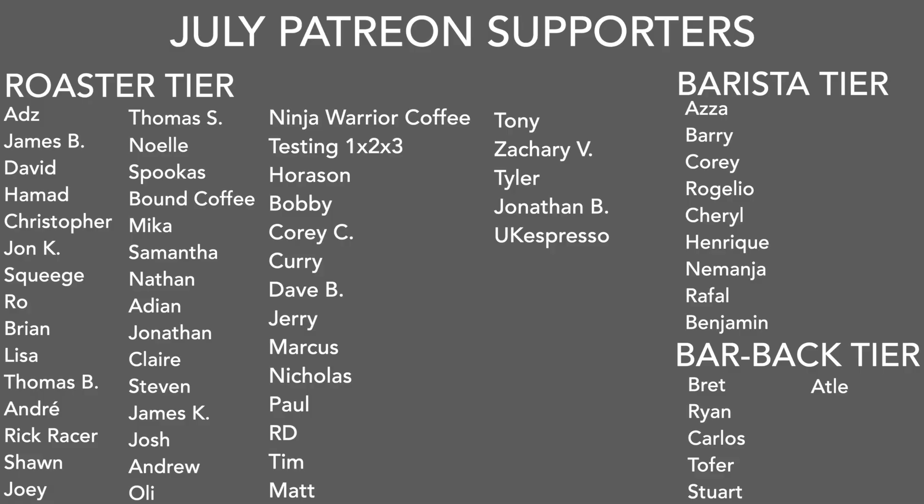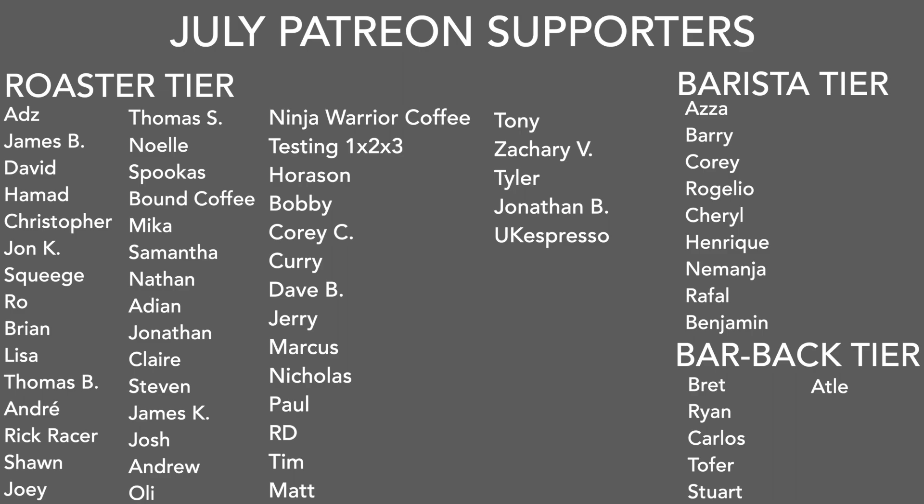As always I'll see y'all next week, and a big thank you to my July Patreons. If you want information on my Patreon there's a link in the description and in the upper right-hand corner right now. A big thank you to you for watching — don't forget to like, share, and subscribe, hit that little bell button for notifications of new videos posted every Friday. Follow my Instagram at Sprometheus for content throughout the week, my blog at sprometheus.com, my coffee at littlegiant.coffee, and as always, stay caffeinated, Pony Boy.